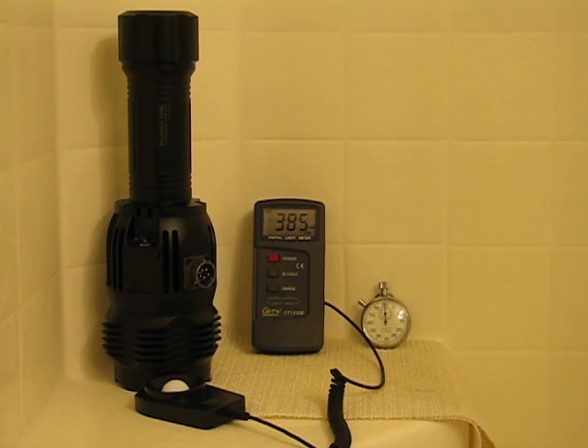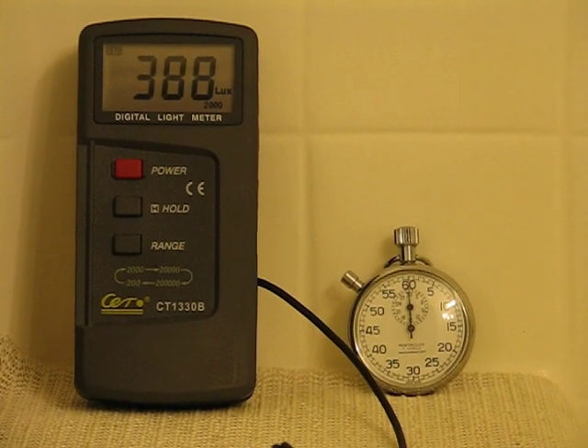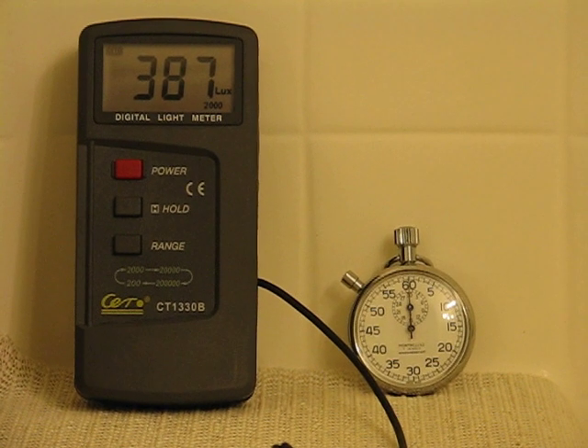So we'll get aimed at our equipment here, our old school stopwatch — it used to be my grandfather's actually. And we'll get our light shut off. The switch on this light is a little bit more difficult, but with my headlamp, we'll get it fired up.